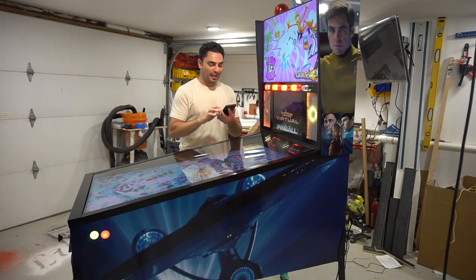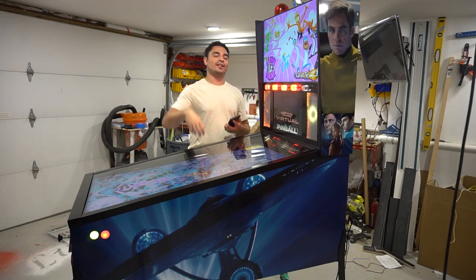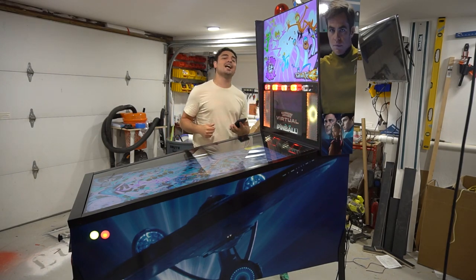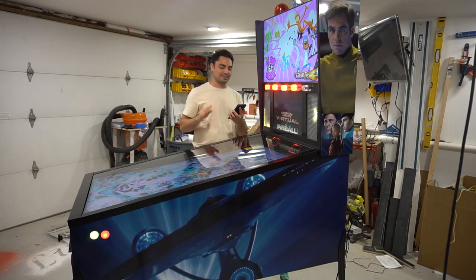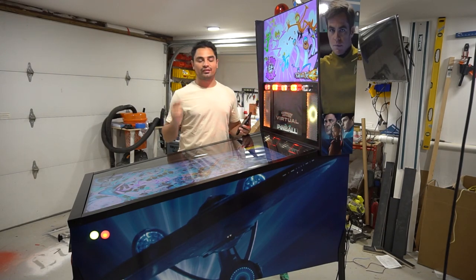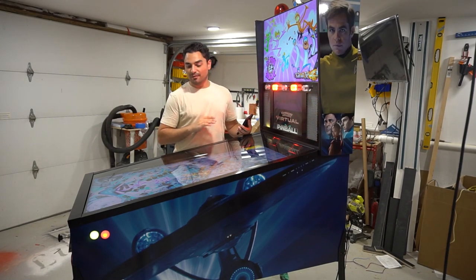Let's talk about the PC specs. This is running an i7, 16 gigs of RAM with a 2 terabyte M.2 SSD for the boot drive, with an additional 1 terabyte SSD. As far as the graphics card, this is running the RTX 3080. Beautiful.